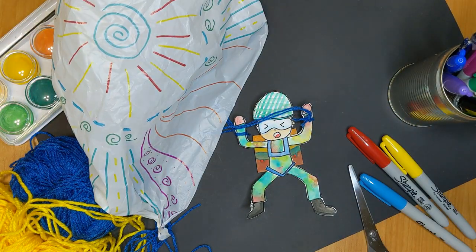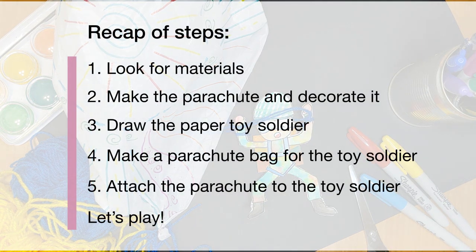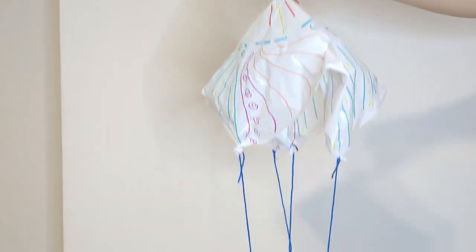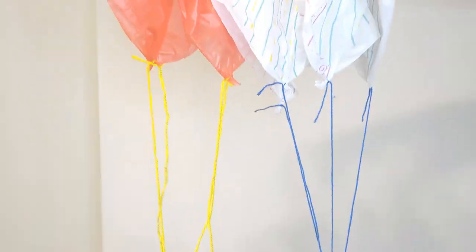Congratulations on successfully assembling your parachute soldier toy! Now you can watch your parachute glide down to the ground. I find it easier to pinch the top of the parachute and release to watch it fall. Try tying different toys or materials to your parachute, or make parachutes of different sizes to see which one touches the ground first.